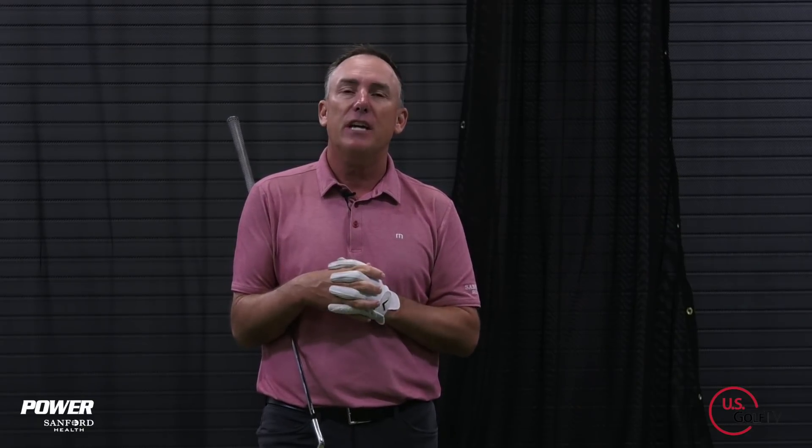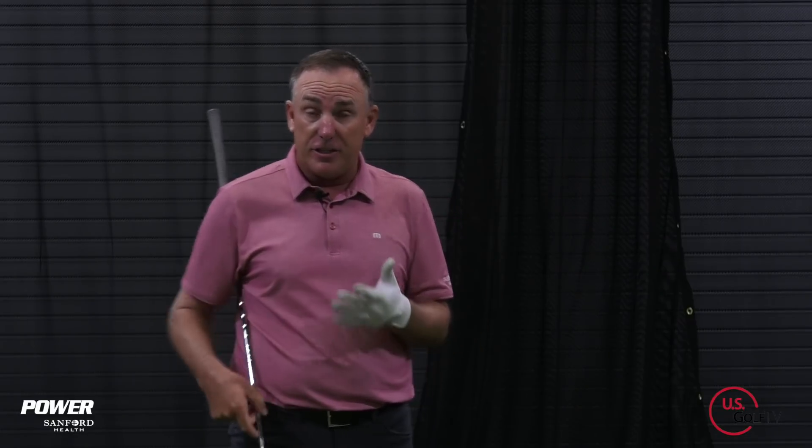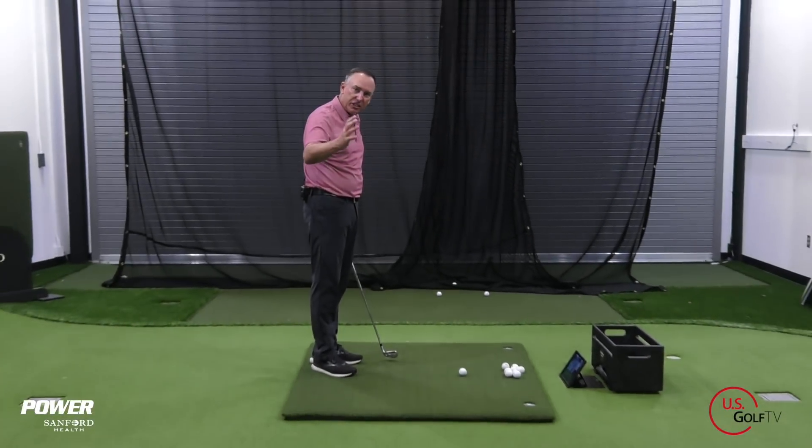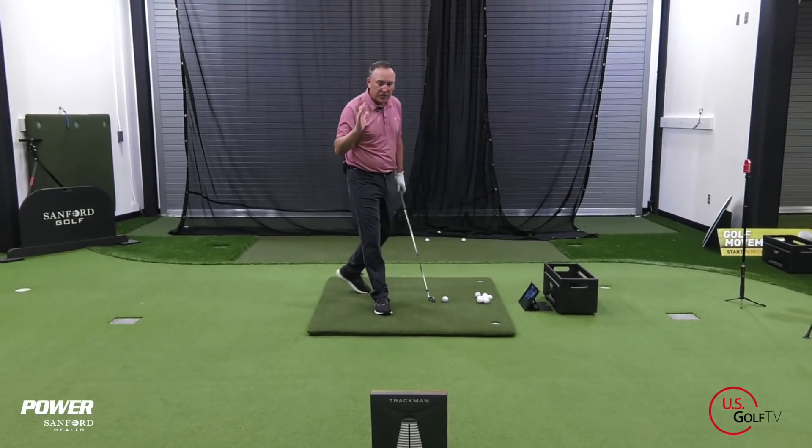I'm PGA Teaching Professional Todd Kohl, Director of Instruction for US Golf TV and the Sanford Power Golf Academy. Today we're going to dive into this concept of how do I create club head speed. I've got my TrackMan set up, I've got my live view, and we're going to use these couple of instruments to teach you some things here today.